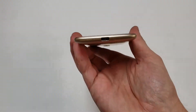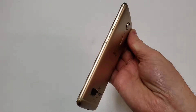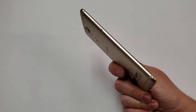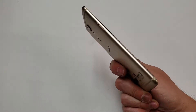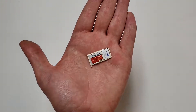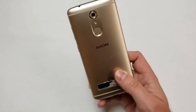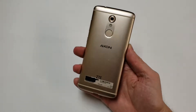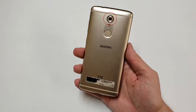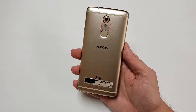Moving on to the frame: on the bottom is a USB-C 2.0 port and a microphone used for calls. On the right side there are two antenna lines along with volume buttons and the power button. On the left side there are two more antenna lines along with a dual SIM and memory card tray — this tray will fit either two SIM cards or one SIM card and one memory card. On the top there is another microphone for speakerphone calls and a headset jack. The back has two antenna lines crossing through the full metal aluminum back panel, housing a 16 megapixel rear camera with a sapphire camera lens, a circular dual LED flash, and a fingerprint scanner.